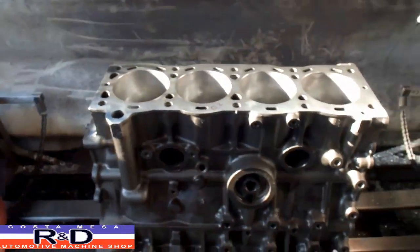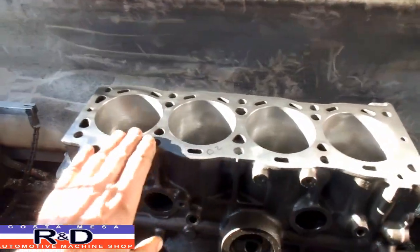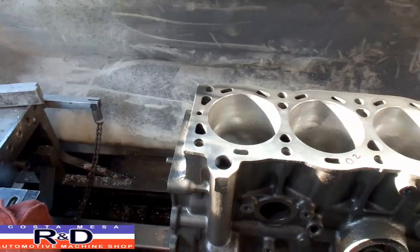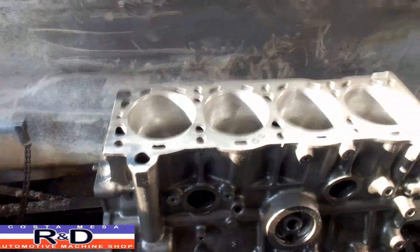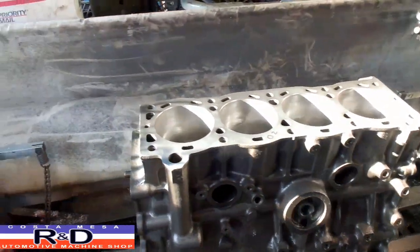You just have to remember that you don't ever want to take any of those little abrasive discs to the top of the block or the cylinder head because it makes a big mess. We had to take about 20 thousandths off this to get it all cleaned up. So anyway, if you have questions about this, give me a call here at Costa Mesa R&D. We'll see you soon.